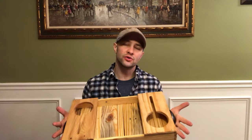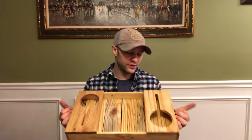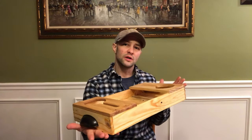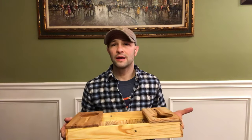Hey everyone, this is Kevin from Fort Orange Woodworking. Today I'm going to show you how to make this rustic serving tray which has enough space for two glasses of wine, two bottles, and this cool rattle bottom which is a neat feature. All in all this little project should cost you less than a weekend and about six dollars in hardware because it's completely made from reclaimed pallet wood.